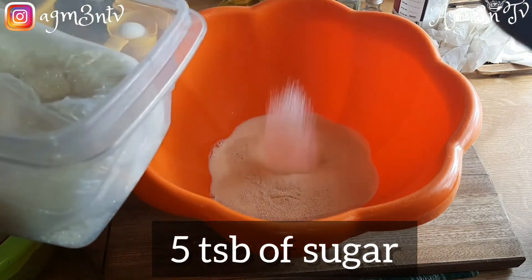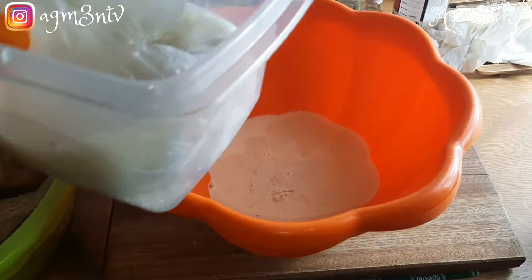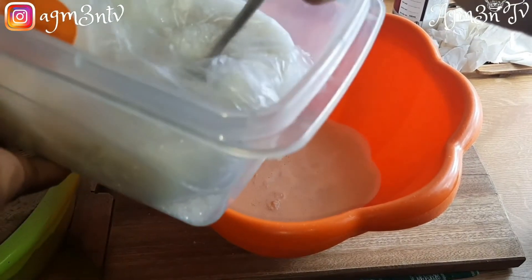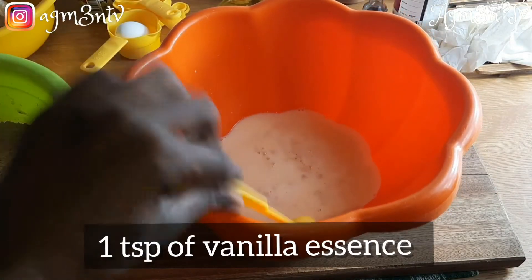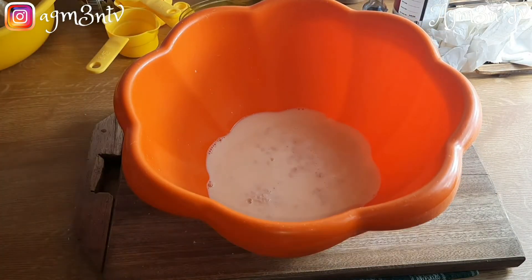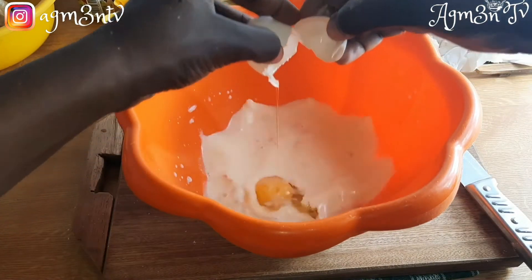I add five tablespoons of sugar. The cocoa powder I used wasn't sweetened, so if you think you need more sugar you can add six tablespoons. I go ahead to add my egg and then three tablespoons of cooking oil or vegetable oil, and give it a quick mix.